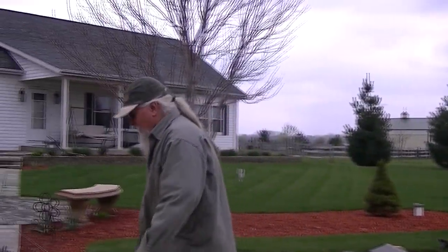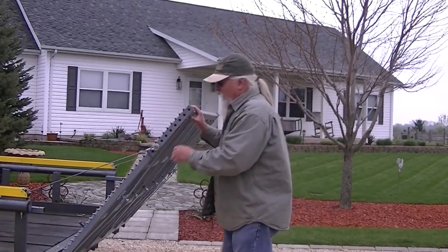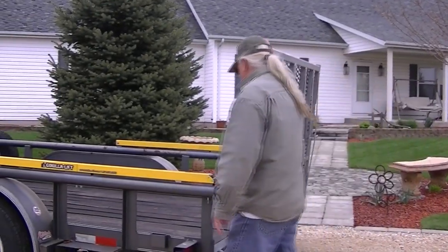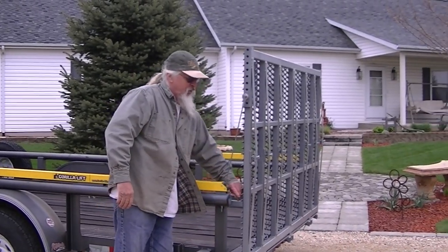They said it's a lot easier than dealing with those doggone ramps all the time. It's really heavy duty deck grading — it can hold up many years. Put my pins in there to hold them in place.